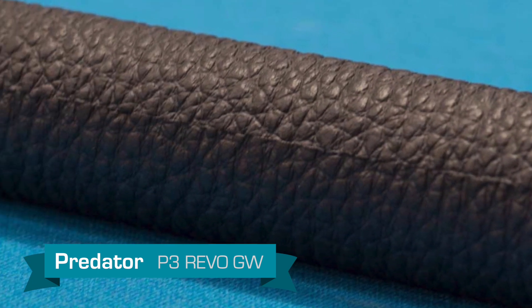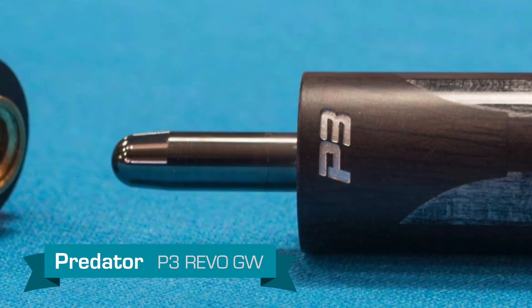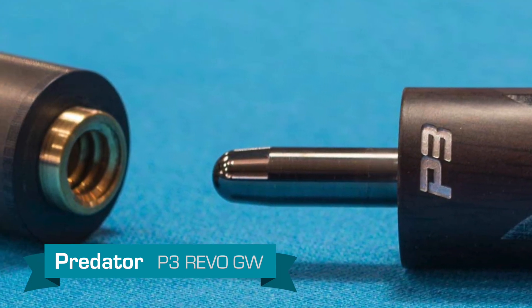The grip is a luxe leather wrap. This cue features a Predator unilog joint, a Revo carbon fiber shaft, and a Predator victory tip.